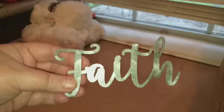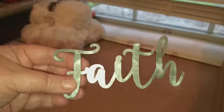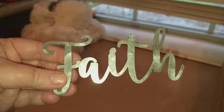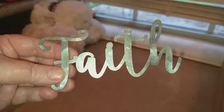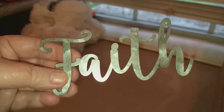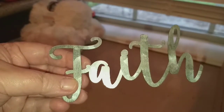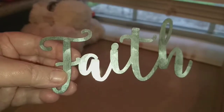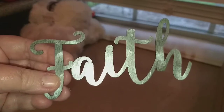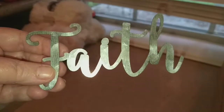I picked up this really pretty metal word — the word 'Faith.' I'm hoping it's going to work for a project I have in mind. I want to say this was either $2.99 or $3.99 but I used my 50% off coupon on this item, so I thought that was a good deal.